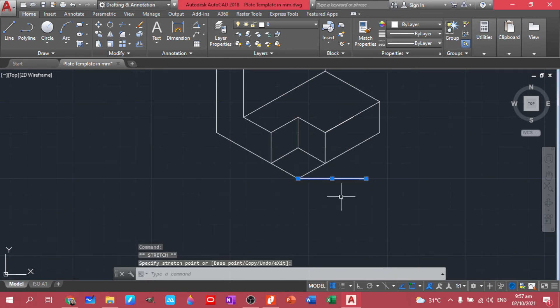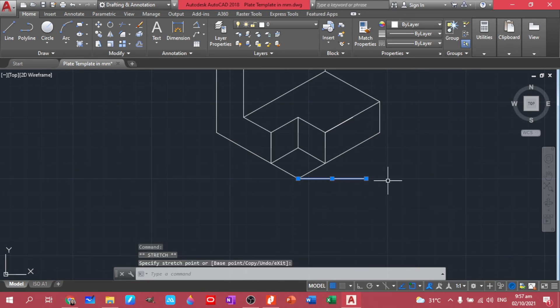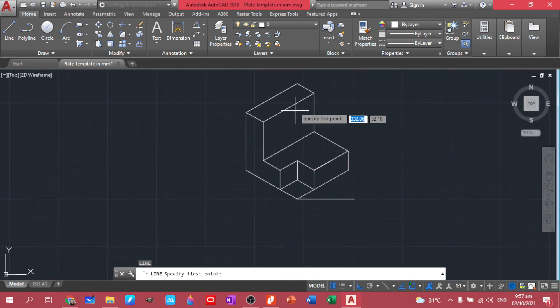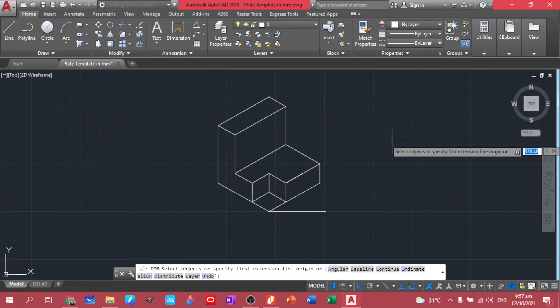Let's move it here so we can copy this and extend it a little bit. You can use this one to extend. Let's turn on ortho so we can have a straight line.